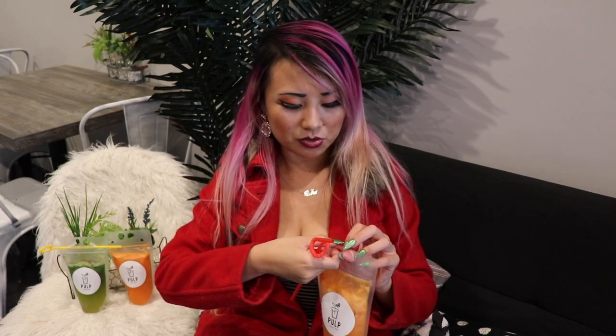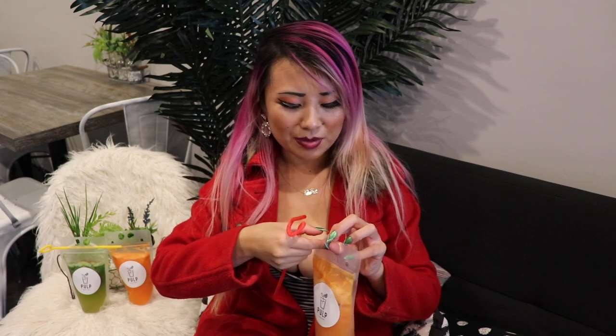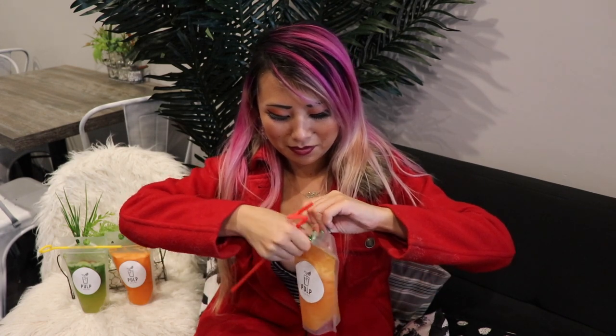So how you open it is, you open up this baggie that they give you. There's so much fruits and veggies in this, so much nutrients. I just recently got my nails done, so I'm a little bad at this, but here we go. It reminds me of a Capri Sun bag.